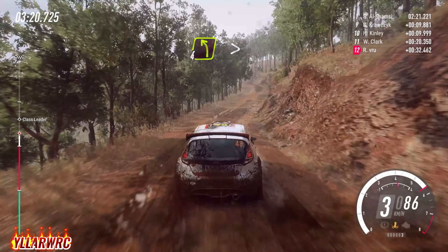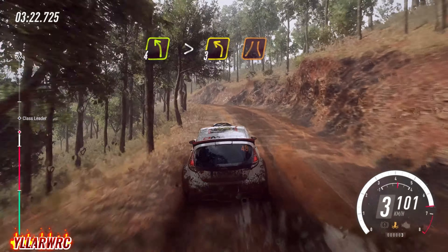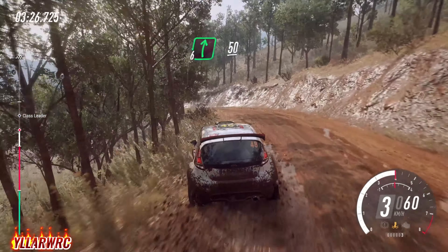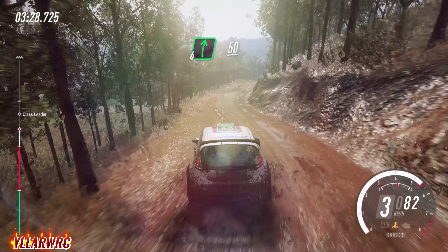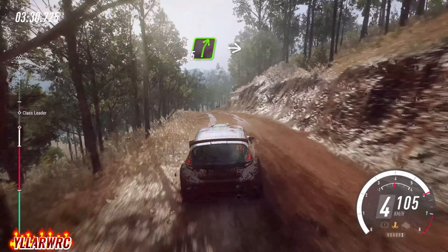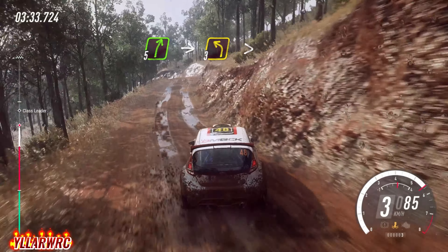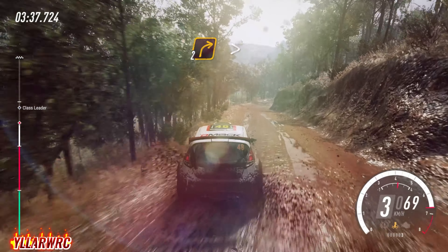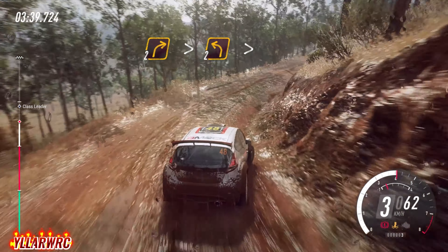4 left long of a crest, tightens 3 narrow. Into 6 right, 50 of a crest. 5 right long, into 3 left, tightens of a crest. Into 4 left, 20. Into 4 right, 30. Into 4 left, into 2 left, 50. Into 2 left of a crest, tightens.